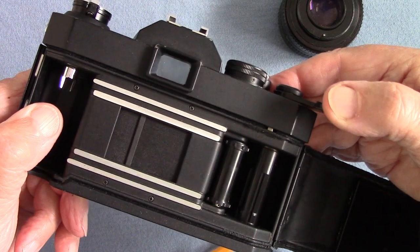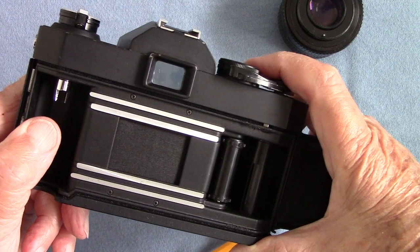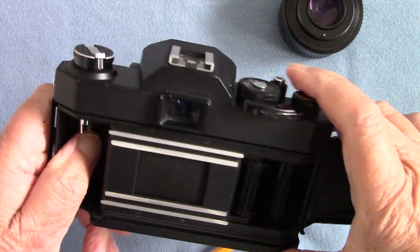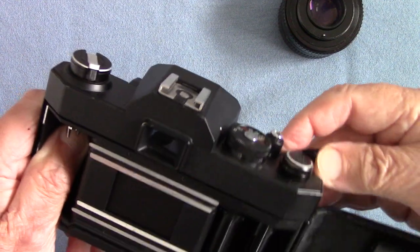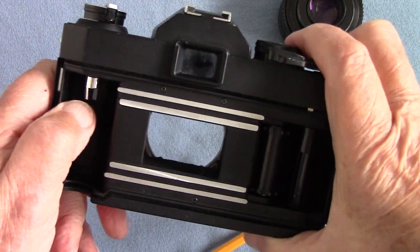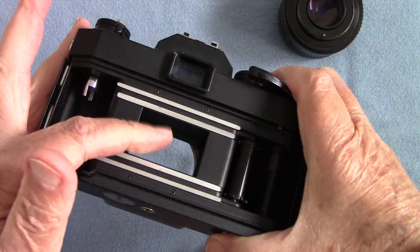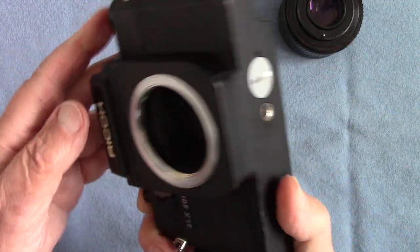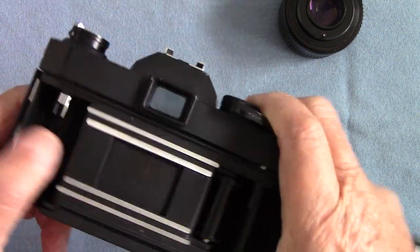It's got a thick cloth focal plane shutter running horizontally. That is why you can't flash synchronize at 1/125th or faster — because it's a horizontal-running shutter. If you put it on brief time you can see through the hole with the shutter fully open and the mirror up against the mirror bumper foam. Then the mirror pops back down again.